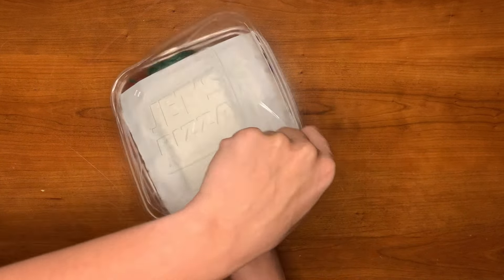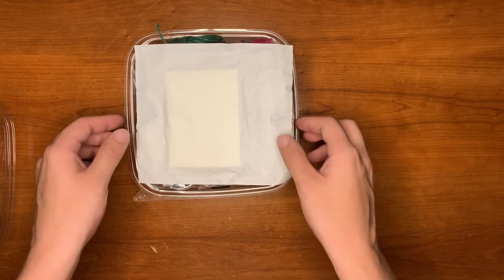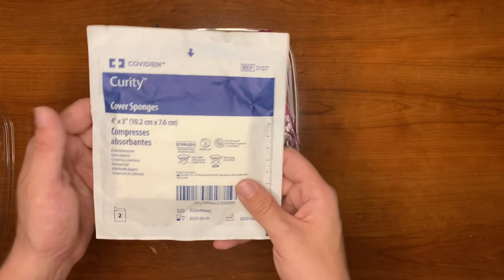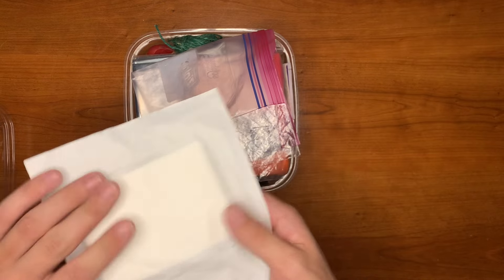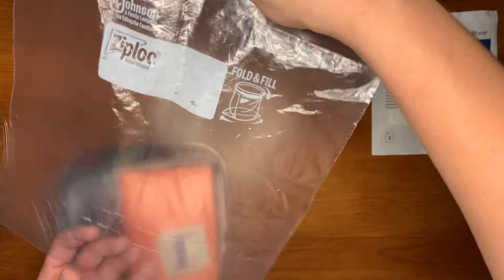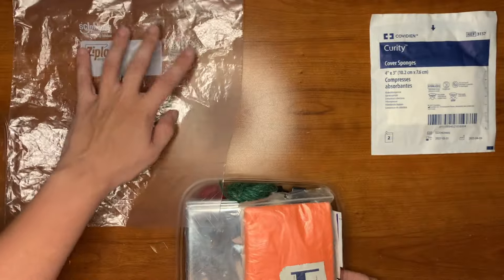Pop this sucker open — everything fit perfectly, I was very happy with that. Right on top we have a cover sponge, or a compressant absorbent — pretty much just gauze to soak up some blood and make sure you don't bleed out. We also have a gallon-size Ziploc bag for water collection.